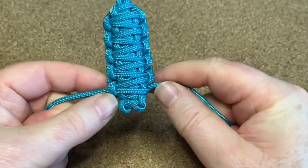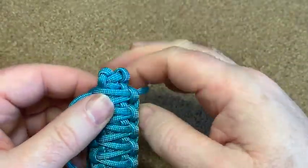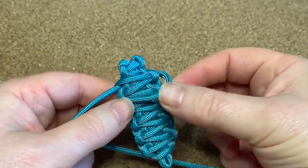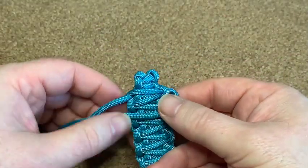I'm going to leave this piece here like that, turn it over and carry on. Do exactly the same — put the cord in between the shoulders like that.